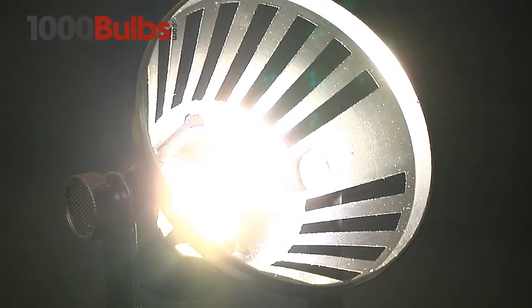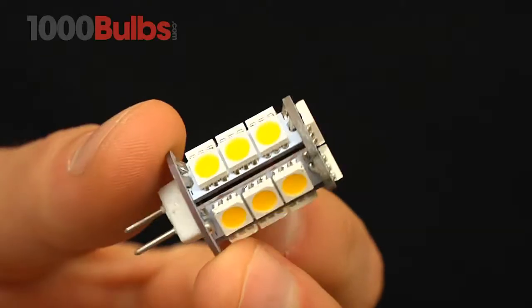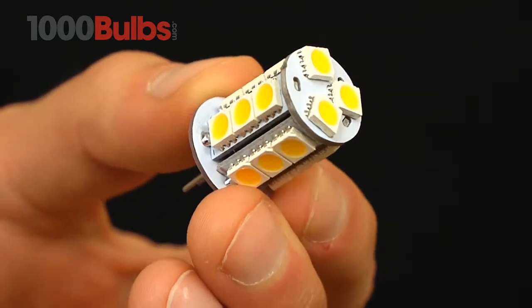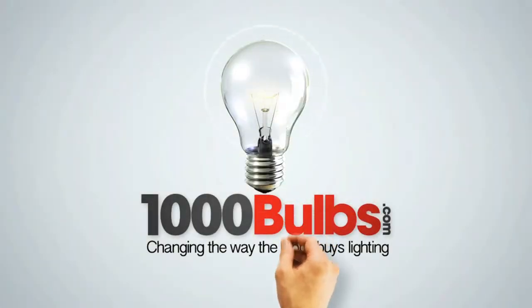This lamp is extremely bright and is a perfect replacement for all your under cabinet lighting and landscape needs. Purchase your T3 LED G4 Base Replacement light today at 1000Bulbs.com — Changing the way the world buys lighting.